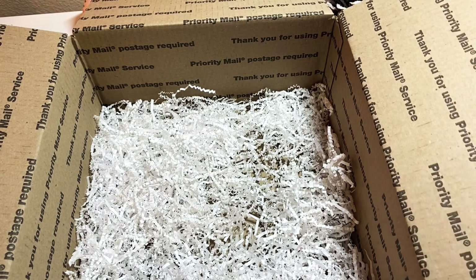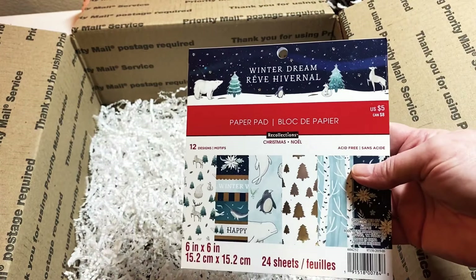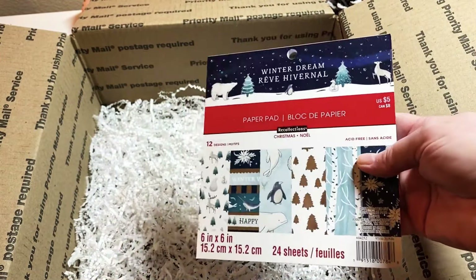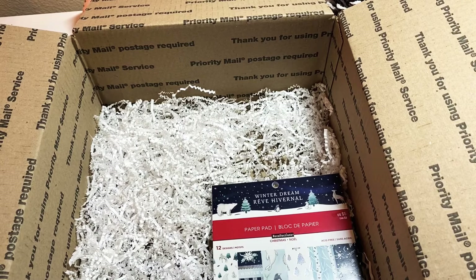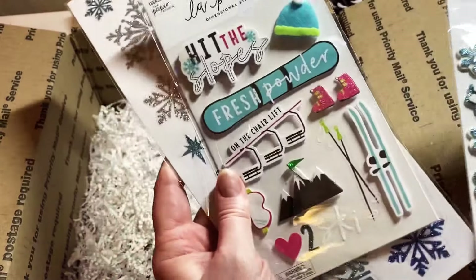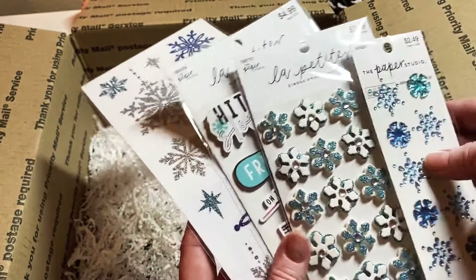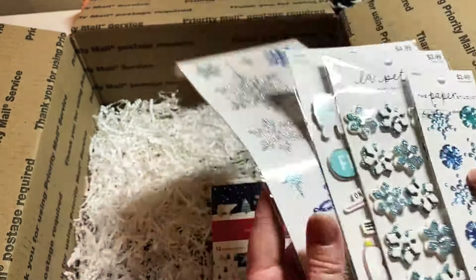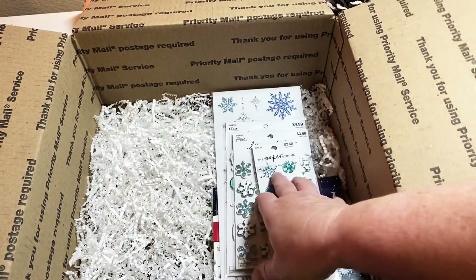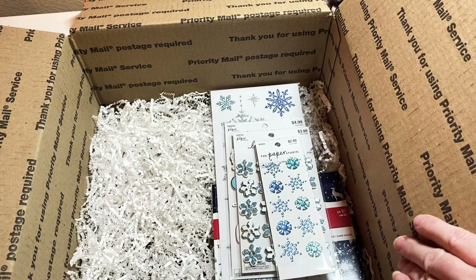On my last swap I sent one of these paper pads, and I bought an extra one just for when I do another swap, so I'm going to include this paper pad in the bottom. I also picked up some sticker sheets, and look at this one — isn't that so cute! I got these at Hobby Lobby, they were all on sale half price. I'm going to put the stickers down in the bottom too.